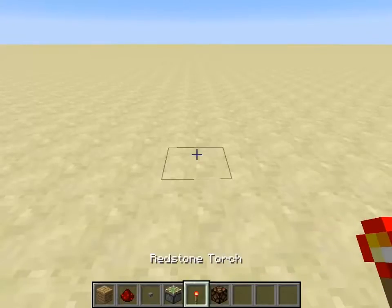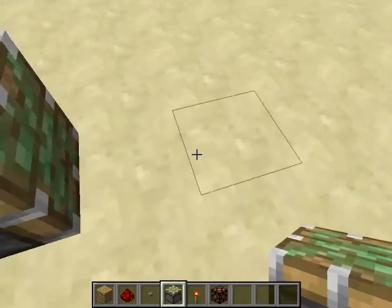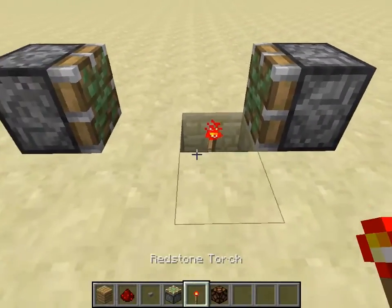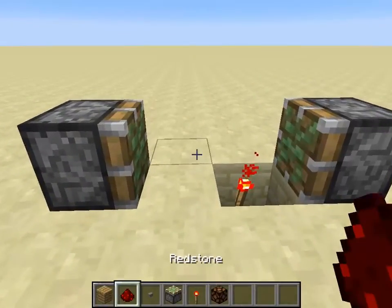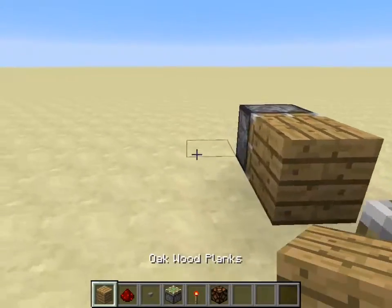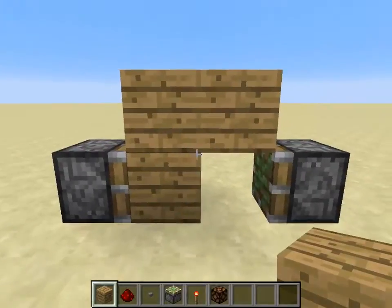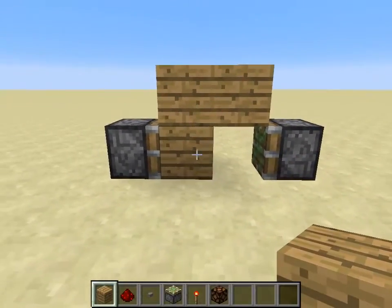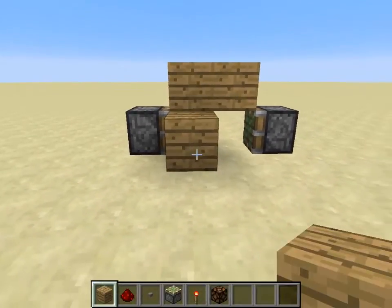First, let's get started building it. You want to put two pistons facing each other with two blocks in between, and you want to dig down on either side and place the torch down. Now you want to put a block above that torch, then go ahead and put one block above the two blocks — you have a little bridge. Then you want to make a little bridge going down, kind of like this.